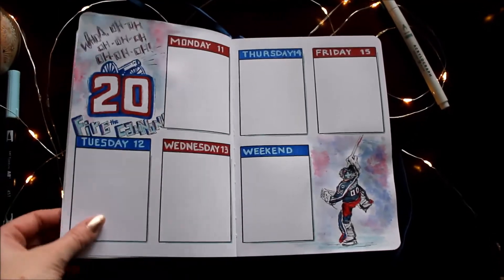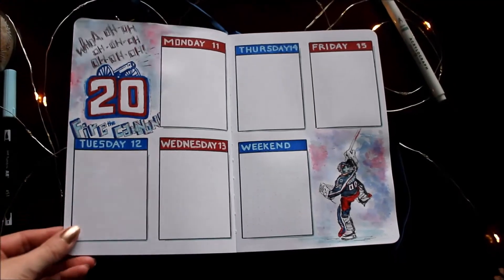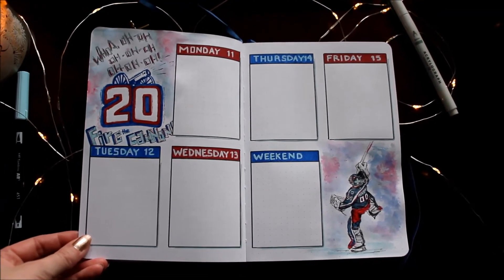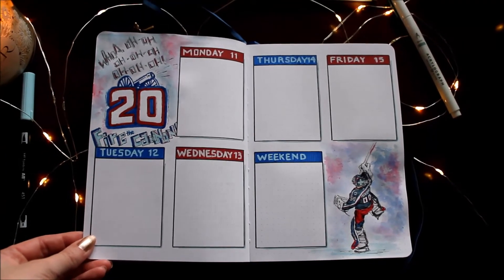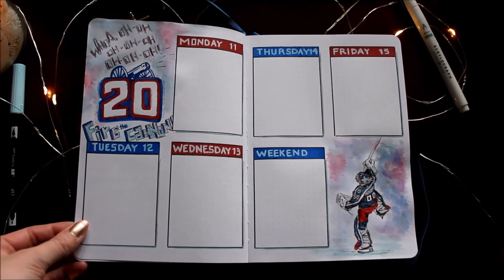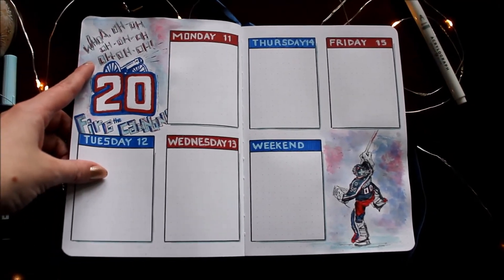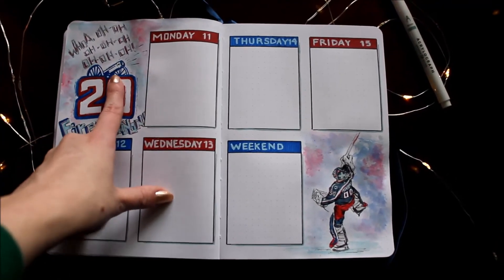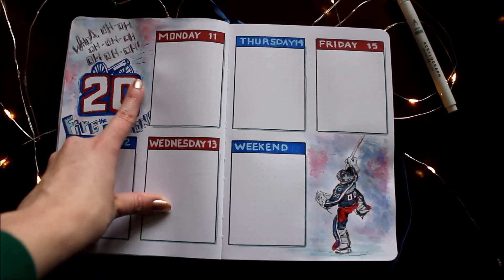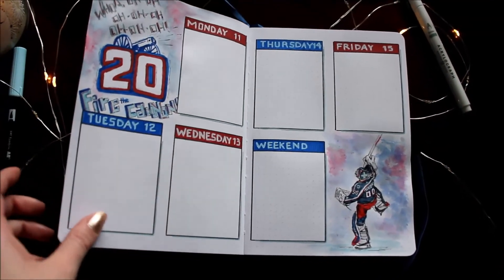Lastly, I did a hockey theme — this is my hockey team, the Columbus Blue Jackets. It doesn't really match the rest of the spreads except for the icy blue colors, but I love my hockey team. This day is exactly when hockey is back for me. Every time our goal goes off we have a song, and we have a cannon that fires every time we score. It's also our team's 20th year anniversary.